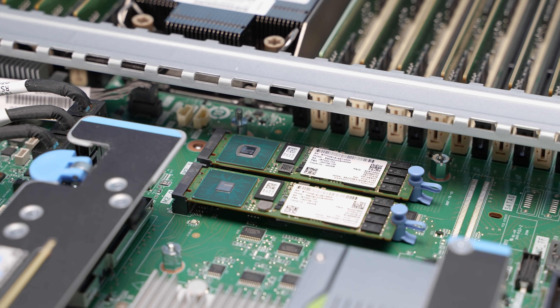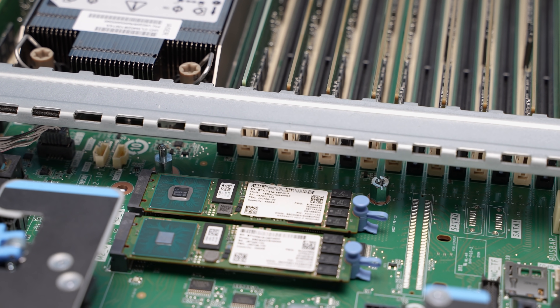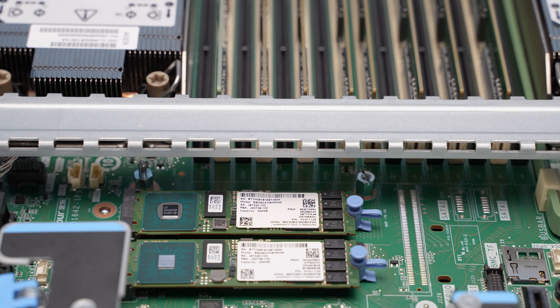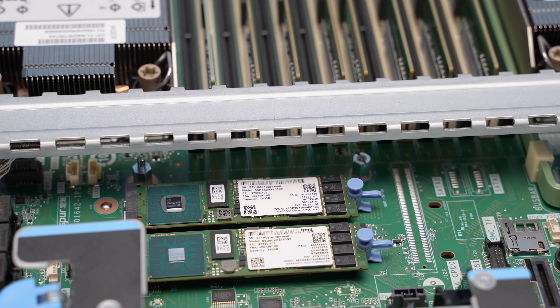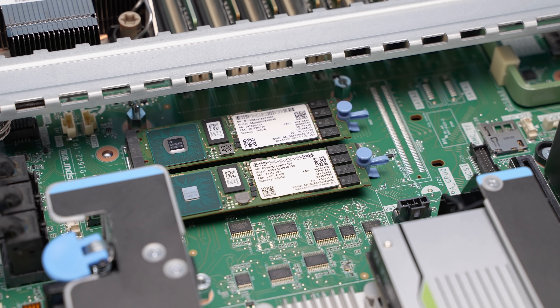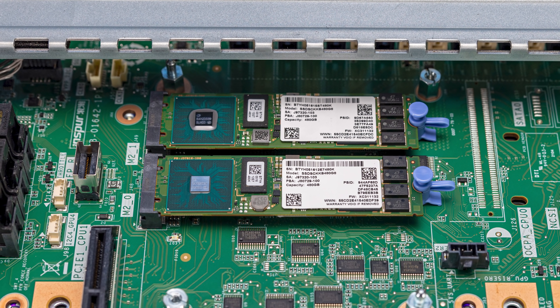Just behind the CPUs, this system has two M.2 slots, populated here with 480GB boot SSDs. So there's internal boot SSD media available, meaning you don't have to use your valuable front hot-swap bays for boot drives. Compared to the NF-5280M6, which had a storage mezzanine card slot in this same spot, the 1U version uses dual M.2 slots — which makes sense given the different storage needs of a 1U server.